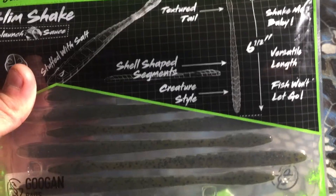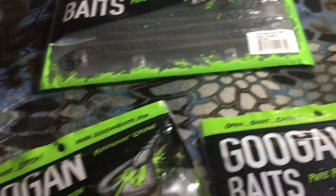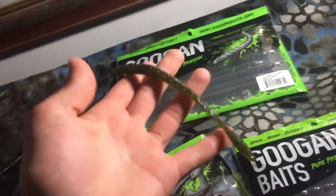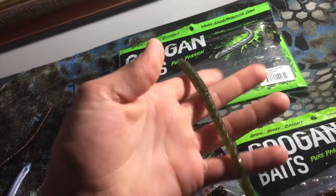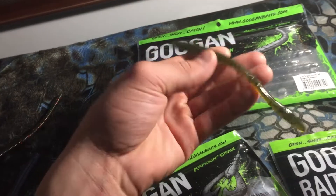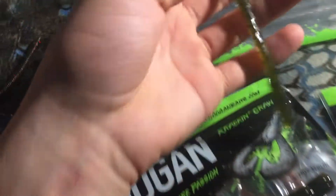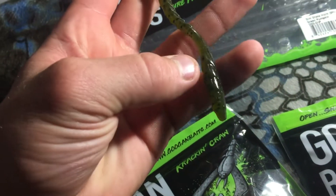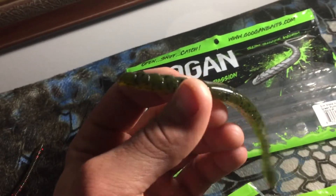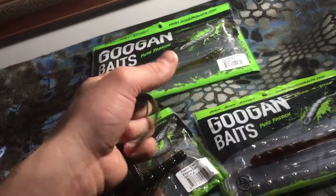These are six and a half inches long and they come in a nine pack. Looking at the worm itself, it's really soft and it's got some weight to it, which is really good for Texas rigging and stuff. I really like my worms to have a soft texture but heavy enough to throw and sink somewhat fast. It's got a tapered fat tail and then you got all the little grooves in there.